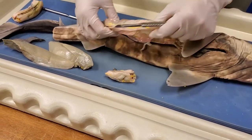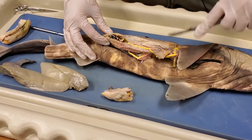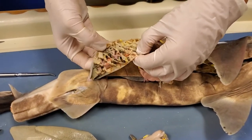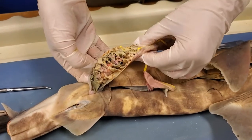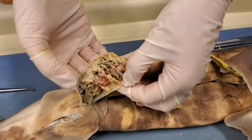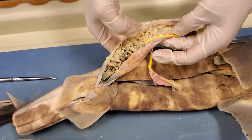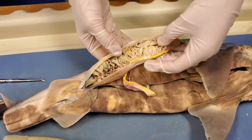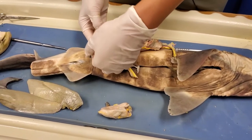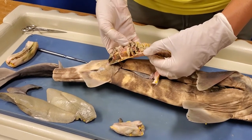This is the intestines — it's already kind of open, so I'll go ahead and open it up. You can see some partially digested food in there. Something really interesting about sharks' intestines is that near the end they have something called a spiral valve, which coils up really, really tightly. That's again to add surface area. Whereas you and I have an intestinal tract that spirals back and forth externally, in a shark the spiraling takes place internally — so it's not a really long intestine, it just spirals internally.